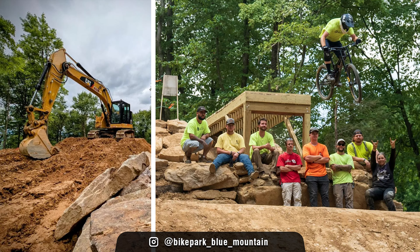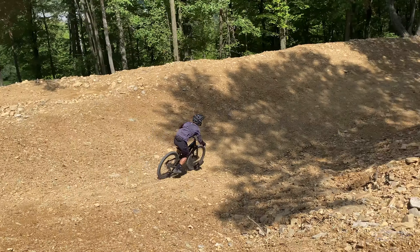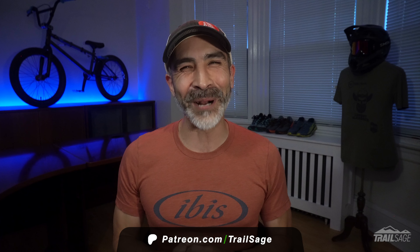Big kudos to Blue Mountain Bike Park for continuing to improve this place. Every time I go, every year, I feel like they're adding something new, and this drop was a fantastic addition. Getting rid of those S turns so now you don't have to crank to get into that first jump — what a fantastic addition. It's a lot of fun. I hope you found this video helpful; if you enjoyed it, hit that like button. If you have any feedback or questions, leave them in the comments below. If you want to see more content like this, feel free to subscribe, or even better, join me on Patreon for some extra perks. Thanks for watching.